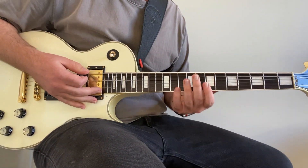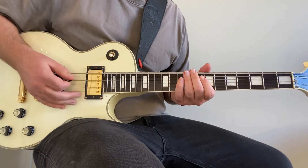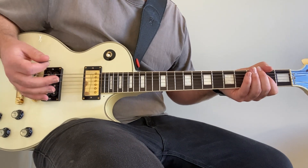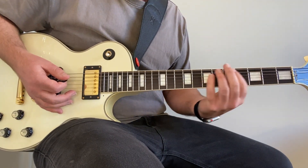He's palm muting that and that is the intro - it's also the verse riff. Then the chorus is the exact same chords, except instead of palm muting he opens it up. You can all down-pick this or you can strum your way through it, whatever works for you. It's the exact same chords - the A, F sharp, D, E.